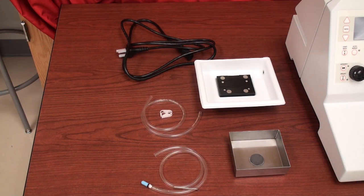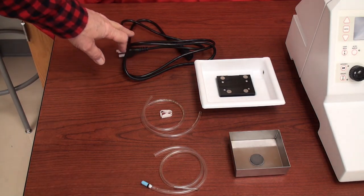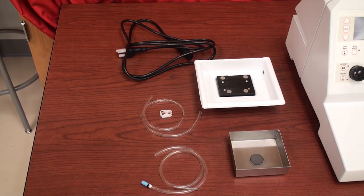First let's have a look at the items that are on the left-hand side of the main unit. We have a power cord for your local receptacle in the United States. The system runs on 115 volts 60 Hertz. There is a port on the back of the instrument which allows you to set to your local voltage — I'll show you that in a moment.